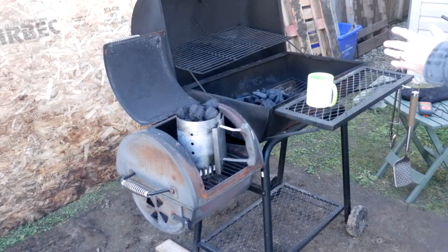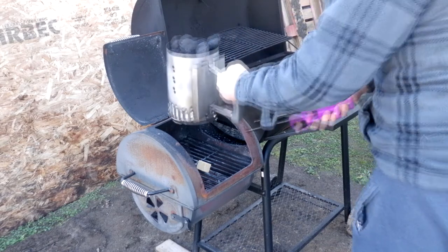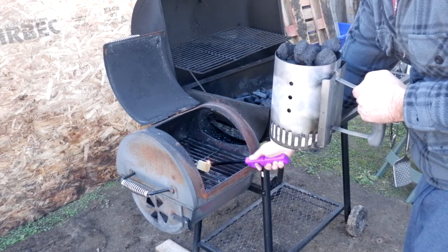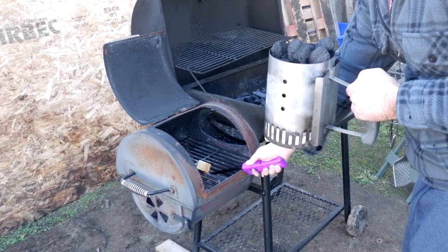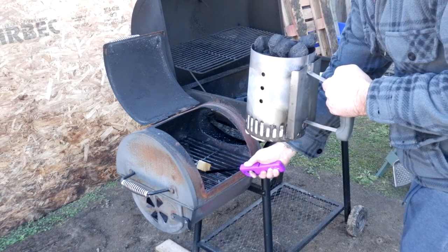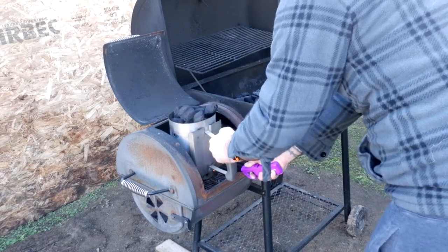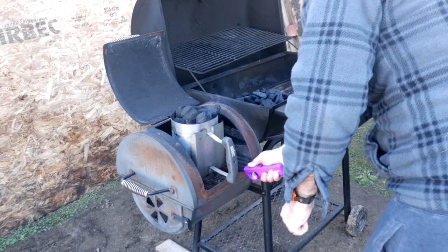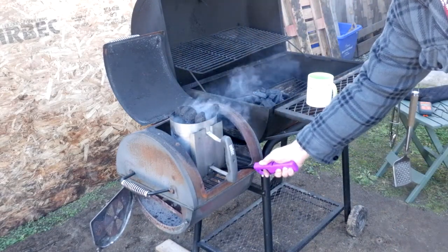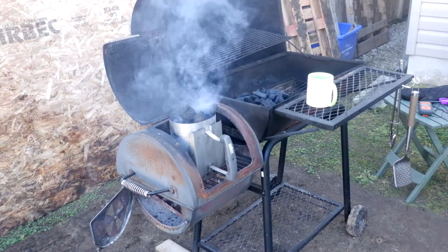Today we're going to do the pork loin, very simple. Using charcoal for the cook. I like to use briquettes as a starter, so I'll light my fire block here — a little fire starter thingamajiggy — and my little paper. Get a bit of airflow, make sure we're good. Once those briquettes burn up, then we'll do the rest.